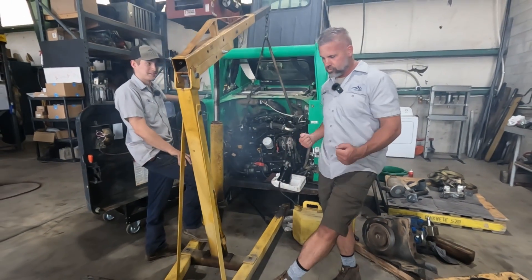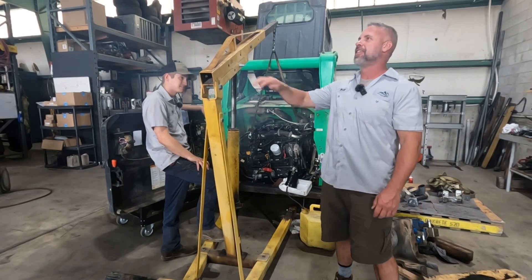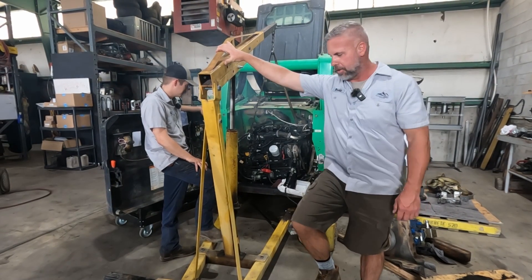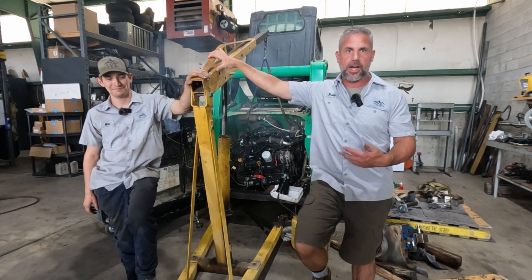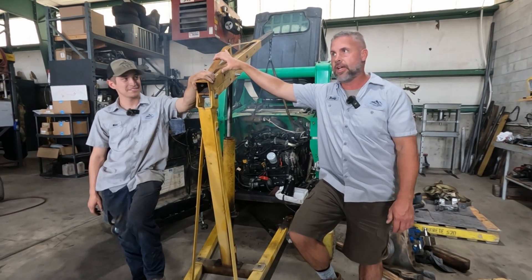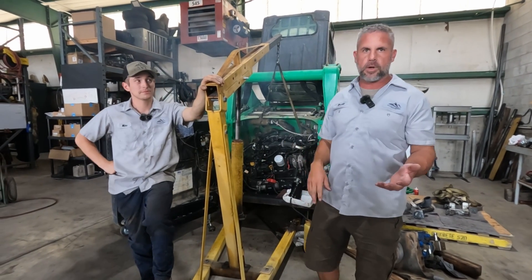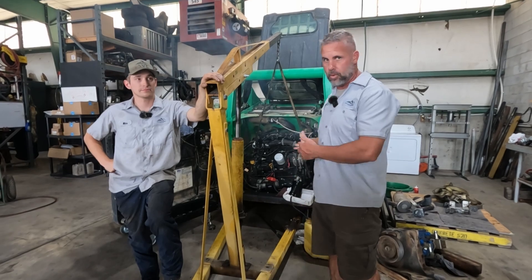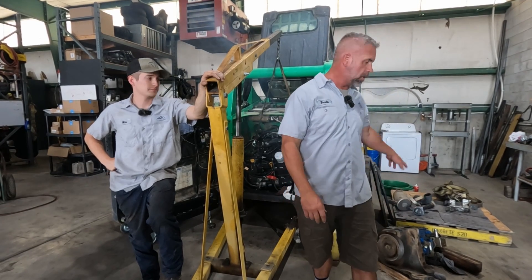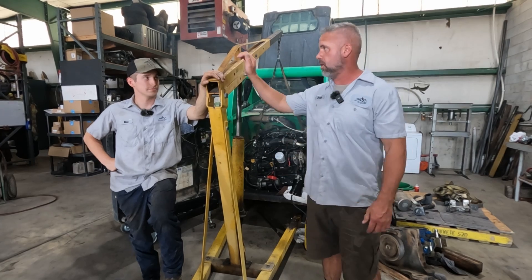Much better — that is awesome. That is such a relief. That's such a good feeling when you fight something for so long and you find out it was a manufacturing mistake — not an assembly or building error. There's a little bit of smoke there, but we can only run it for a couple seconds. We know the engine will start and fire off now, which is great. We can pull this engine back out, hook up all the hydraulic pumps, get all the hydraulics hooked up, and we'll have a good machine again.